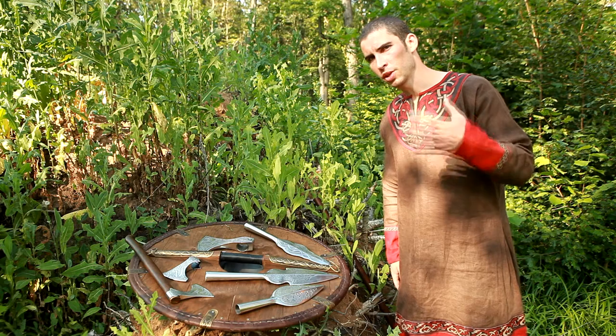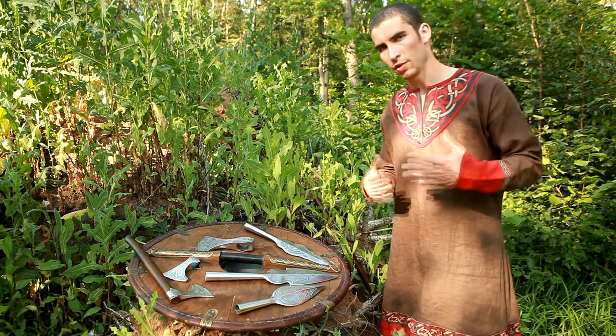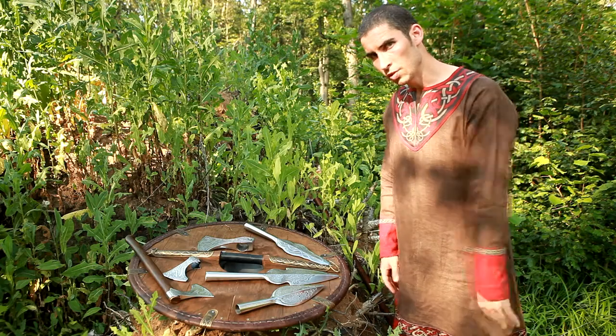Hey folks, Armstreet Chronicles are back, and today we are going to talk about some things that can be used during festivals and events outside real combat. This decorative weaponry is made of stainless steel, so it can't be used for actual fighting.